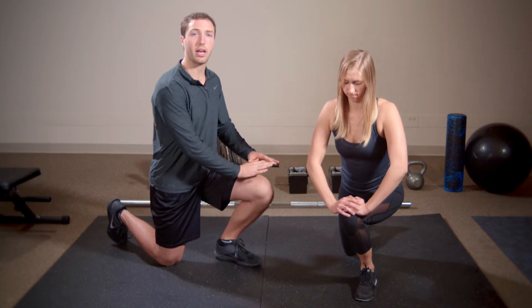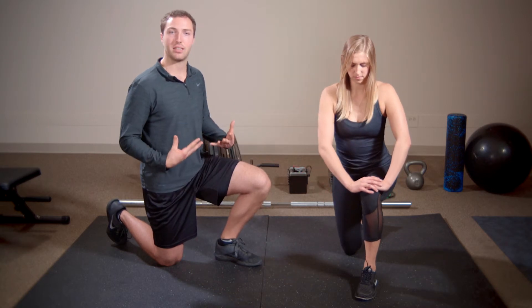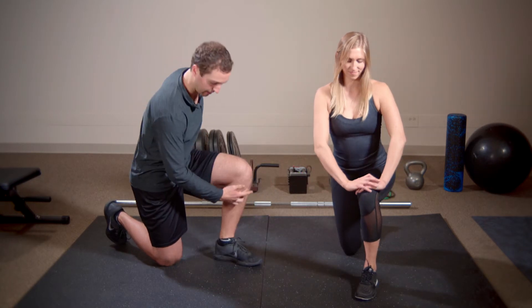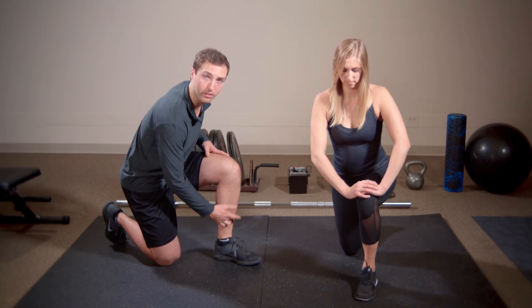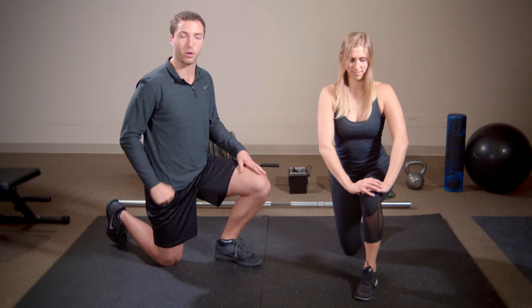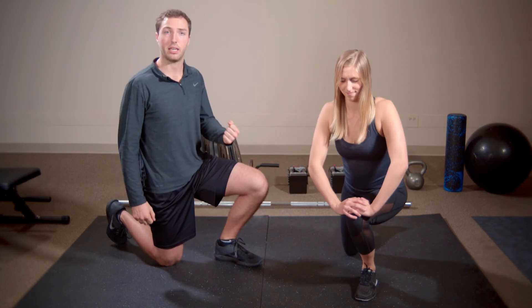In addition to pushing through, you want to activate the tissues as well. Push your foot into the ground to squeeze the glute, and at the same time, squeeze the muscles on the front of your shin as if you were trying to pull that knee forward. That's going to help you lock into that position.